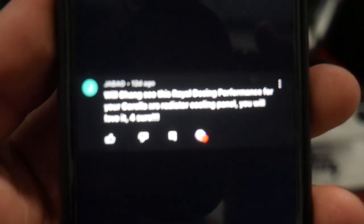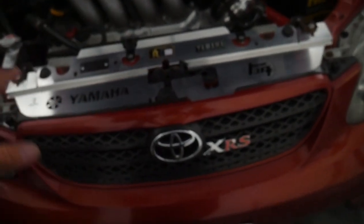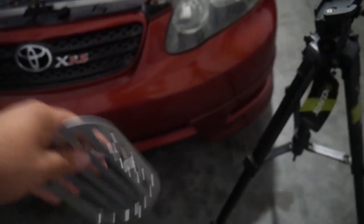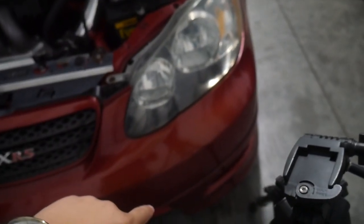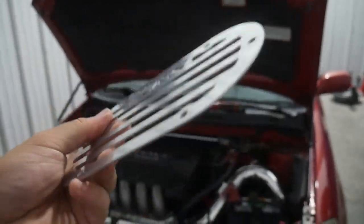Shoutout to this user by the name of Jebeo, who told me about this radiator cooling panel when I did my radiator upgrade video — thank you very much. I never knew who Royal Design Performance was until you commented; I checked them out and their products look really good and high quality. I also have this little intake grille which goes onto the bumper and allows more air to get into the intake. The reason I'm not installing it is that I quite like the way it looks right now without a hole cut into the bumper.